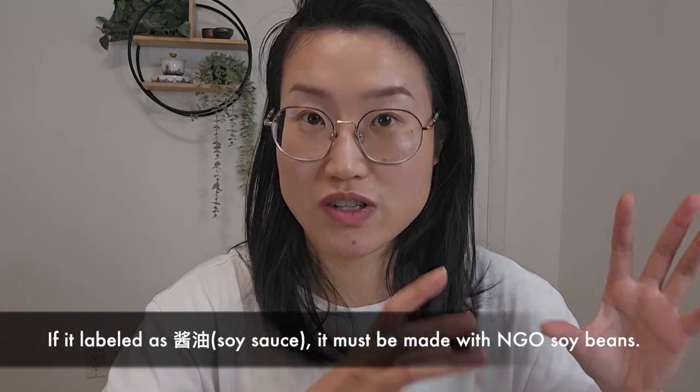Sometimes you might see a label pointing out 'non-GMO soybean,' which is great, but it's actually part of the national standard — meaning all Chinese soy sauce labeled as soy sauce must be made with non-GMO soybeans. So it's not something special, and you don't have to pay extra attention to it.